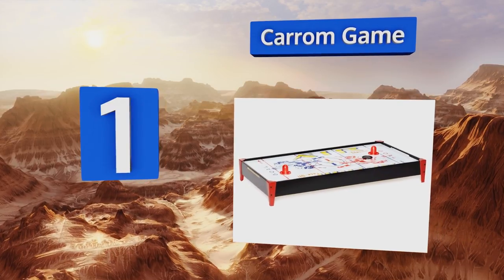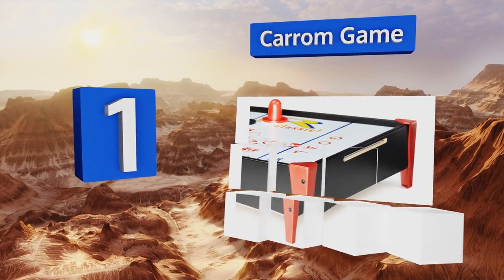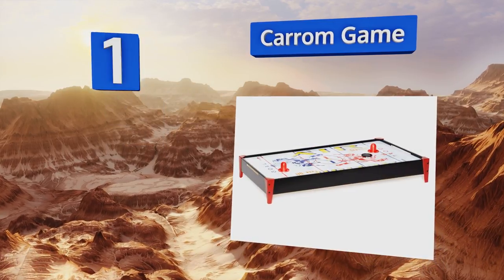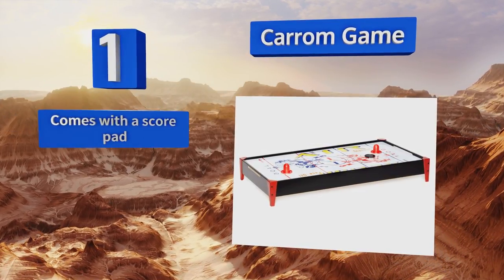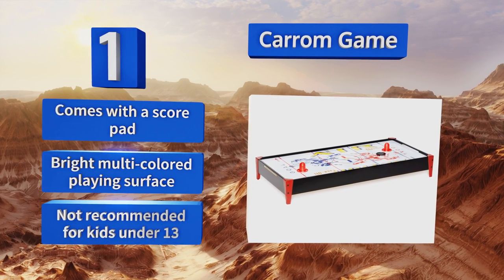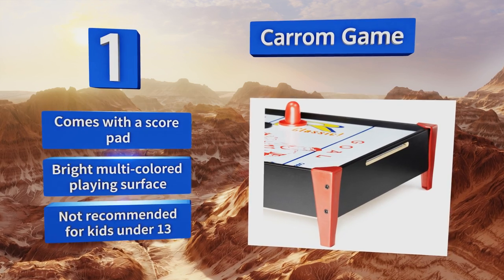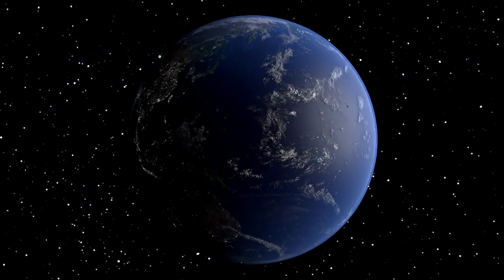Taking the top spot on our list, the Carom Game is more heavy duty than most other tabletop options, which means a whole family can enjoy it — not just the youngsters. The electric motor provides significant power to keep air flying over the slick playing surface. It comes with a score pad and a bright multicolored playing surface, but note that it's not recommended for kids under 13.